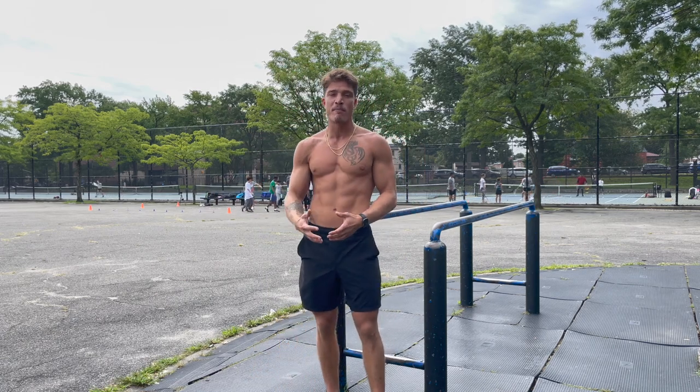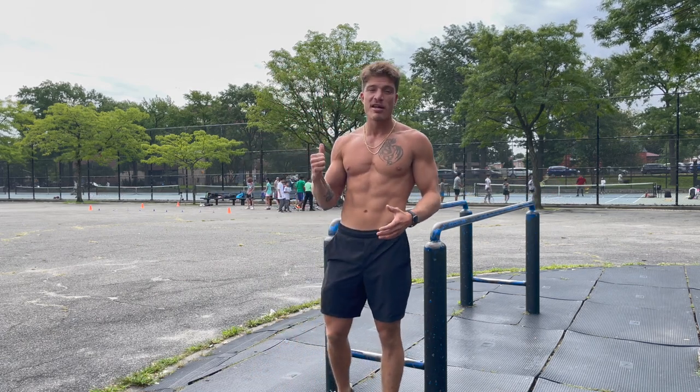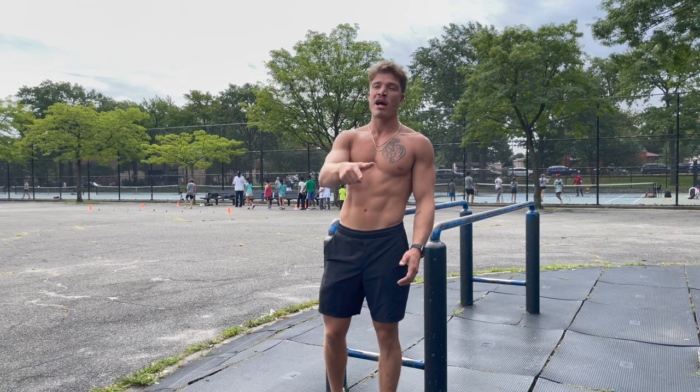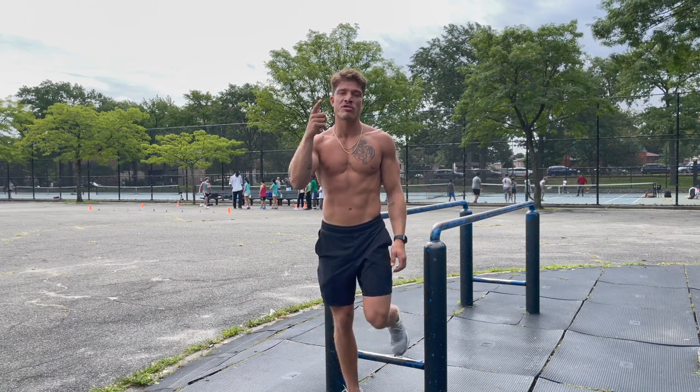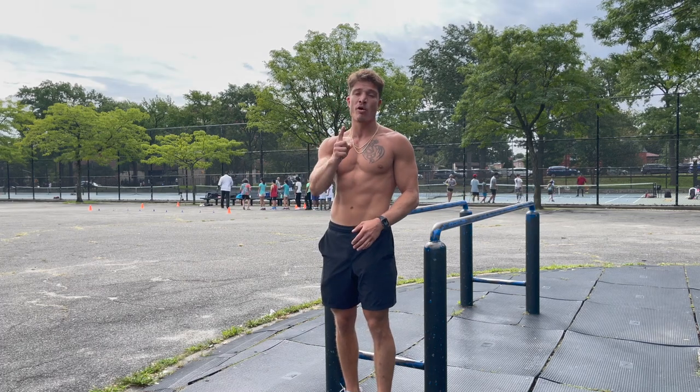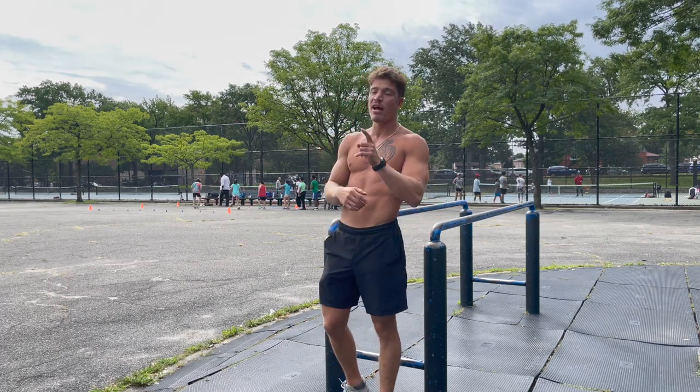So it's going to be a full upper body routine for me, and my boys' kids are going to be working out also, doing variations of exercises as well. Stay tuned — hope you guys enjoy this video. Let's get it. Like always guys, we're starting with shoulders. I'm going to be doing handstand presses — not just going for one, we're going for three presses per set. Let's get it.